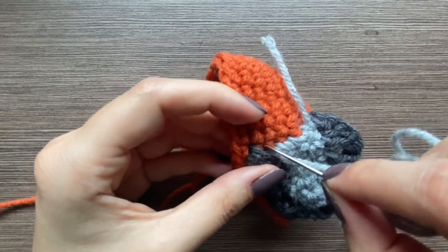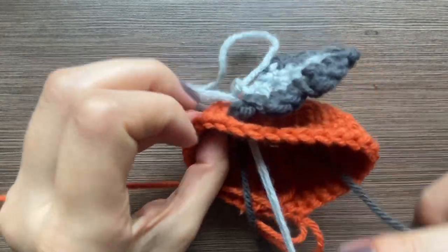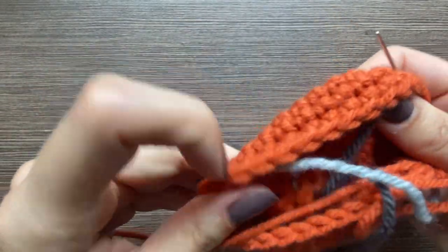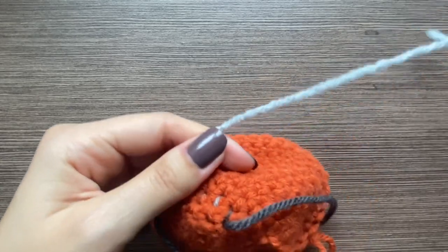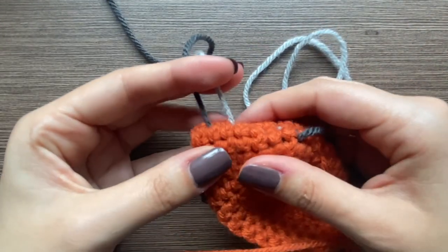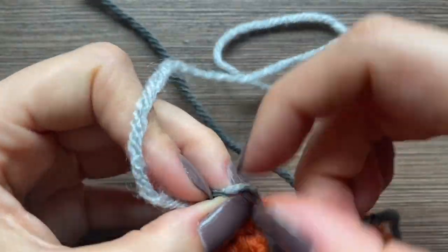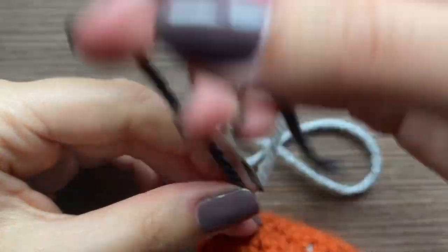That is on, and then I'm going to go to the inside. Since these two are so close to each other I'm just going to tie them together to secure them — like that.